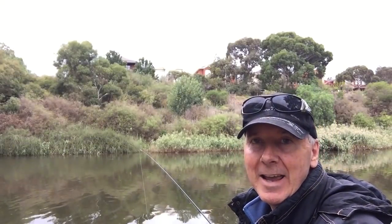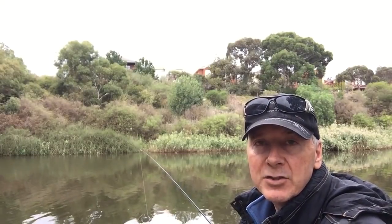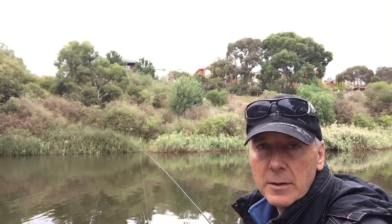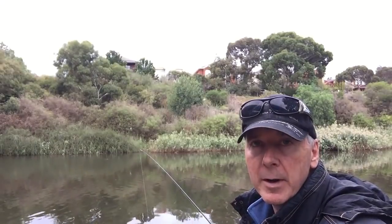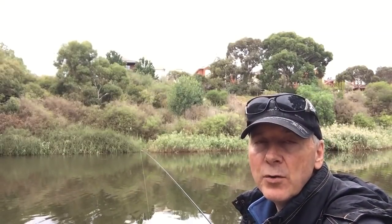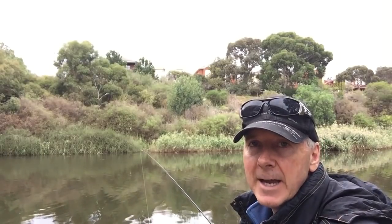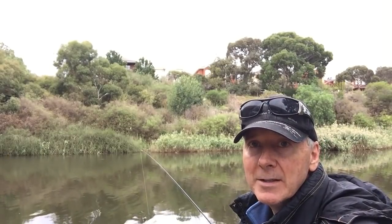Hi, it's Wayne O'Keefe and I'm fishing the estuary here, the Maribyrnong River. It's tidal and the tide is actually going out at the moment. Had a bit of rain, water's coloured and there's a bit of breeze. Could get very stormy today but I'm going to take a chance to see how we go. My target today is bream.